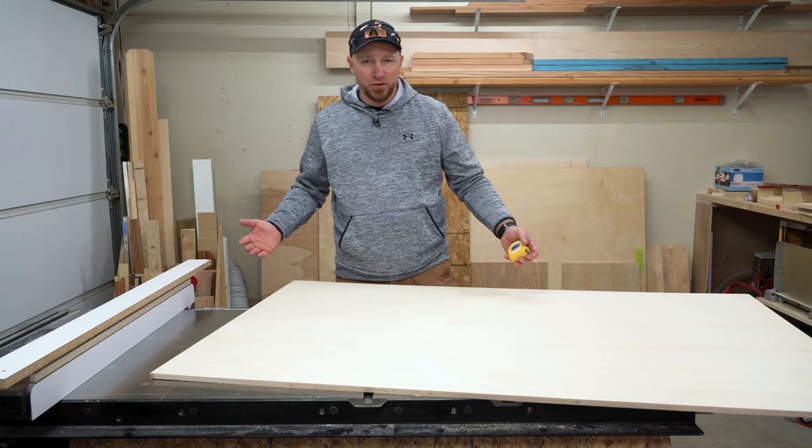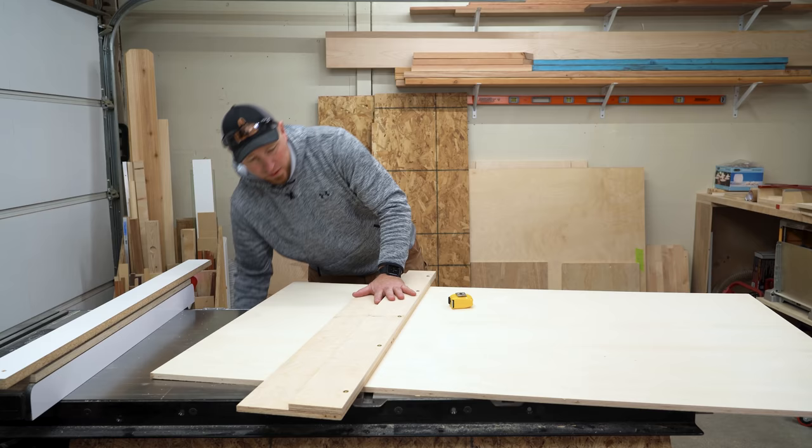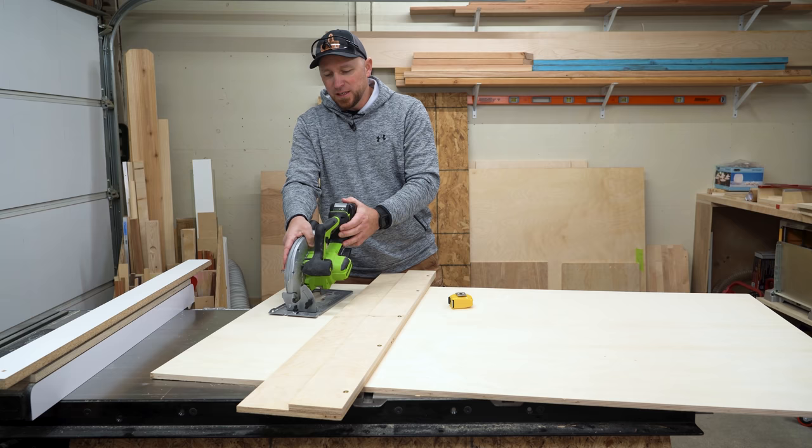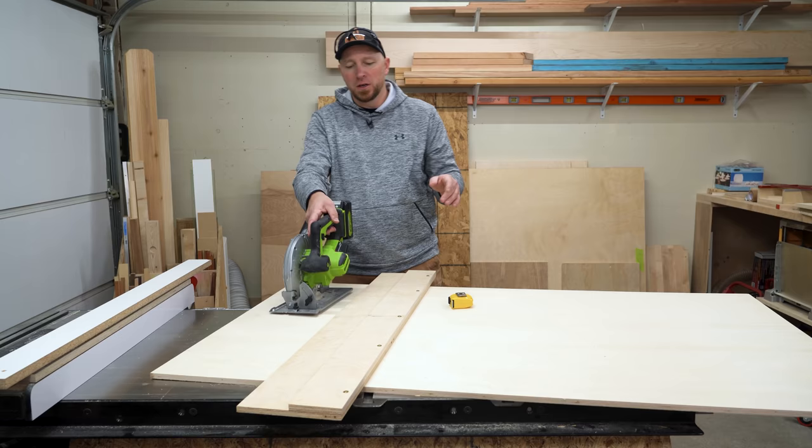I don't have a track saw. I do have one of these straight-line rip jigs for one of my cordless circular saws. The issue with these is that they wobble. I have two of them — this one and a DeWalt — and they both have the same issue where the bottom plate flexes and moves. I want this to be a nice finish-ready cut right off the saw; I don't want to have to come back and sand it or trim it up, so that's not going to be an option.